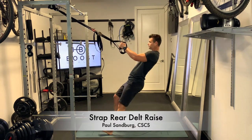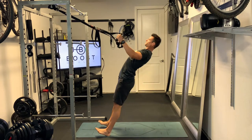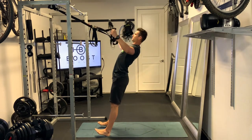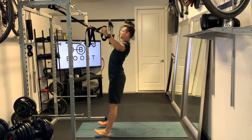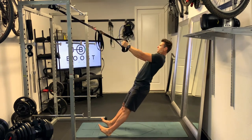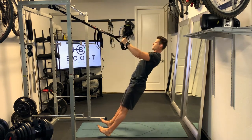This is the strap rear delt raise. These can be pretty challenging. We're using our straps here and hands on the handles, obviously starting on our heels and keeping that body nice and straight, and we're just going to pull outward on those handles using those rear delts to move our body upward.